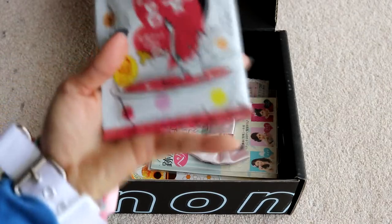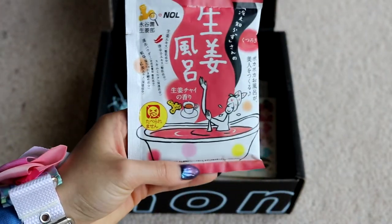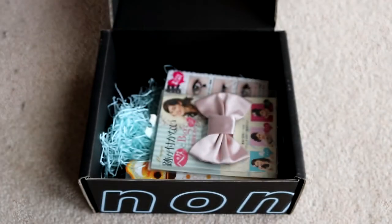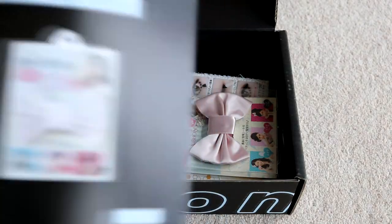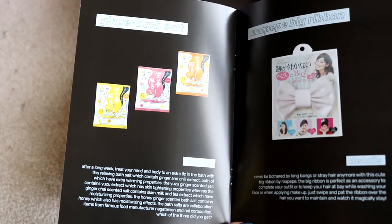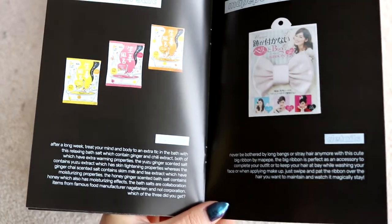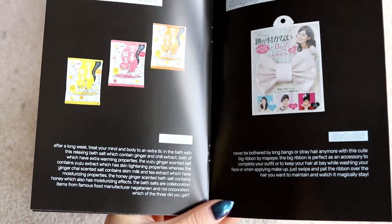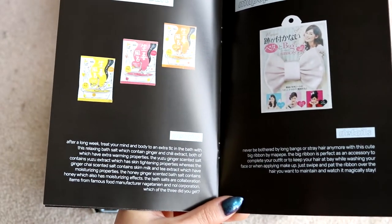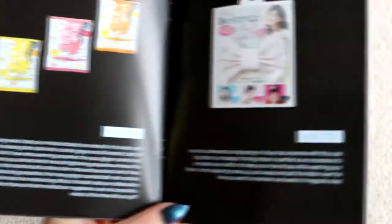This here looks like bath salt, and your girl is going to have a bath later. There's a coffee sealer and what looks like chilies on the packaging — is it a toasty bath? Let's see what the booklet says. It says ginger bath salt. After a long week, treat your mind and body to an extra TLC in the bath with this relaxing bath salt containing ginger and chili extract. The yuzu ginger-scented salt contains yuzu extract which has skin-tightening properties, whereas the ginger-chai-scented salt contains skim milk and tea extract for moisturizing. The honey-ginger-scented bath salt contains honey which also has moisturizing effects. It's a collaboration item from famous food manufacturer Nagitian and Nol Corporation.